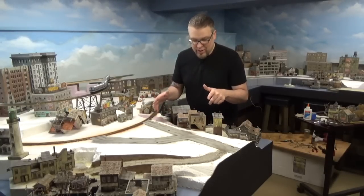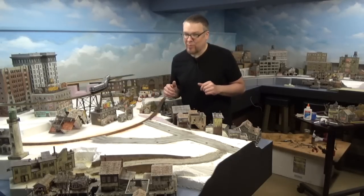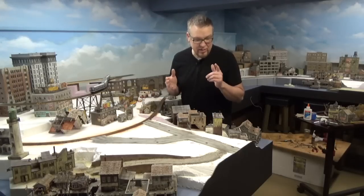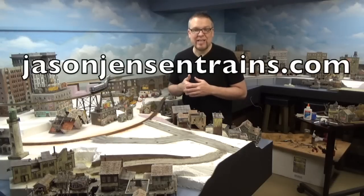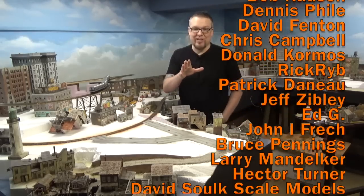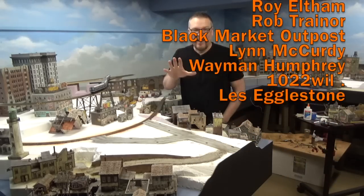Next we need to get sidewalks put in, and once the sidewalks are in we can add leaves, newspaper, and small trash to really give it some detail — but that's going to have to be for another video. Don't forget, if you like the manhole covers and sewer drains, you can get them at my website at JasonJensenTrains.com. A huge thank you to all of my Patreons — you guys are the best, I truly appreciate you all. Until next time, stay motivated and happy modeling, everyone.